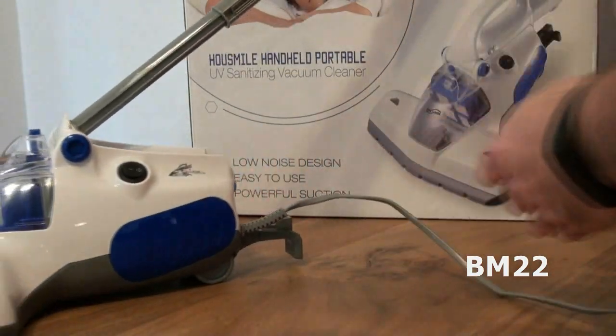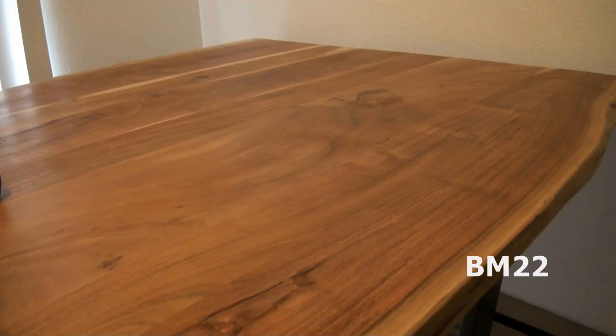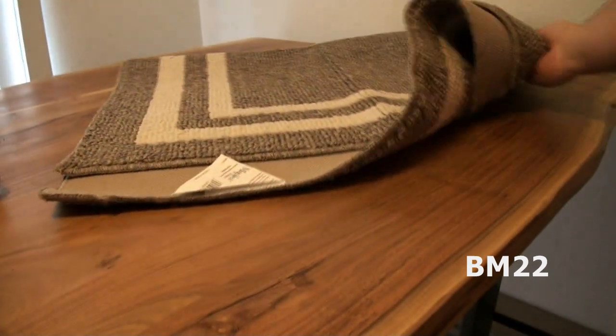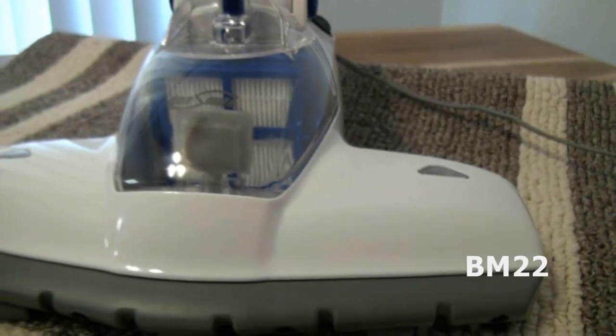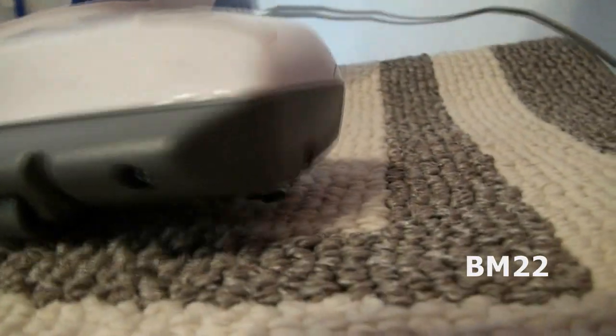I'm going to use it as a hand vac and not use the handle, so if you want this for its supposed virus and germ killing abilities, you wouldn't really mind that. Also, I don't want to damage my table — it says if you leave it in one place for more than five seconds it could fade the cloth or whatever you're vacuuming. UV light will fade things; curtains left out in the sun will fade. And UVC, like I said, is the strongest and most dangerous of the UV wavelengths.